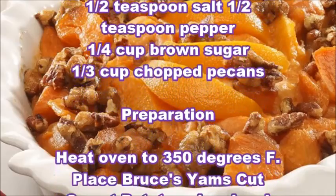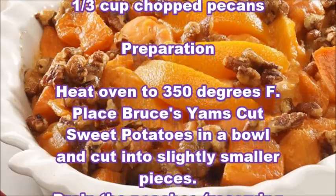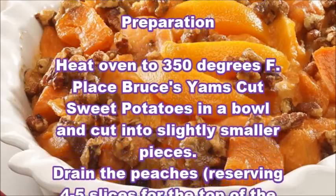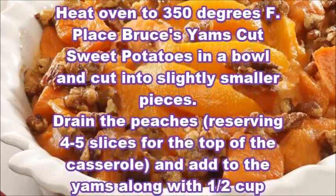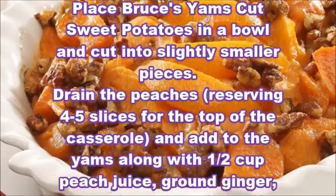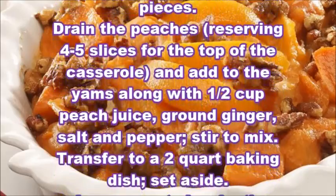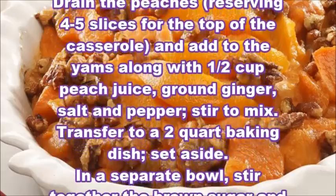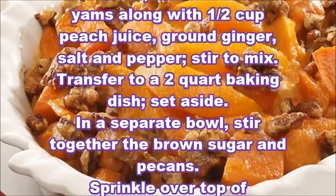Preparation: Heat oven to 350 degrees Fahrenheit. Place Bruce's Yams Cut Sweet Potatoes in a bowl and cut into slightly smaller pieces. Drain the peaches, reserving 4–5 slices for the top of the casserole, and add to the yams along with 1/2 cup peach juice, ground ginger, salt and pepper. Stir to mix.